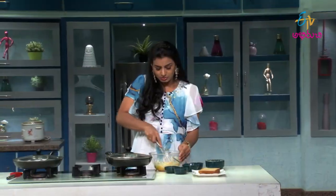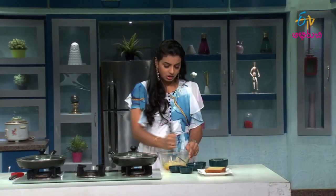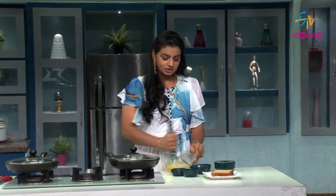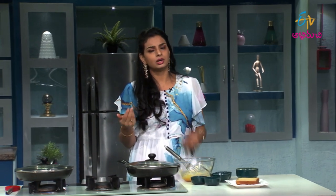We will take the whisk and whisk the custard powder to make it. This custard powder has a little more tasty taste. We will also take the corn flour and vanilla extract.